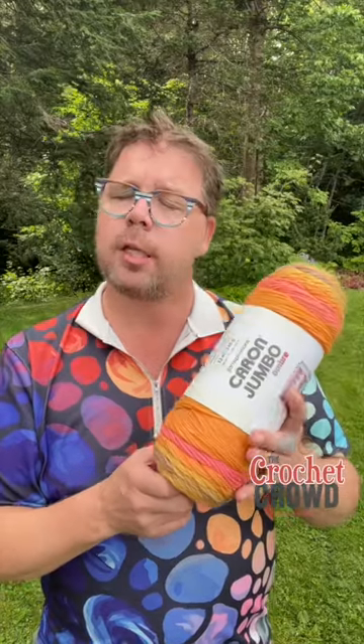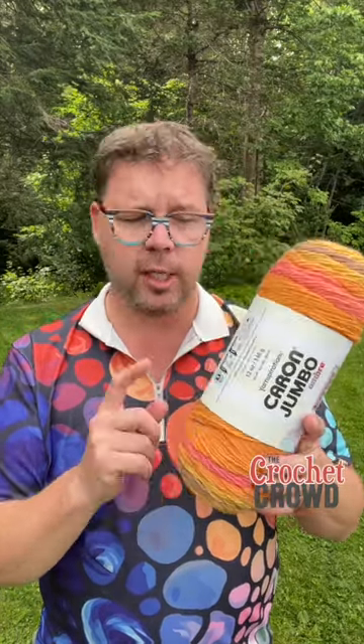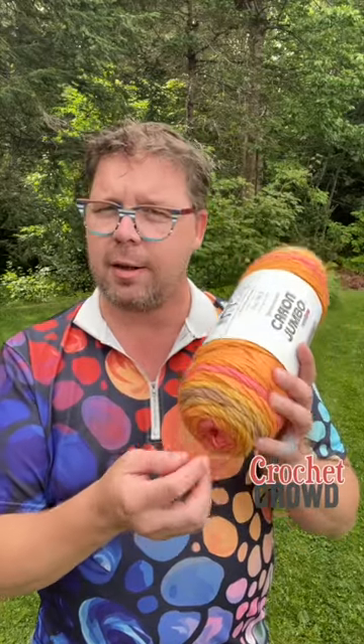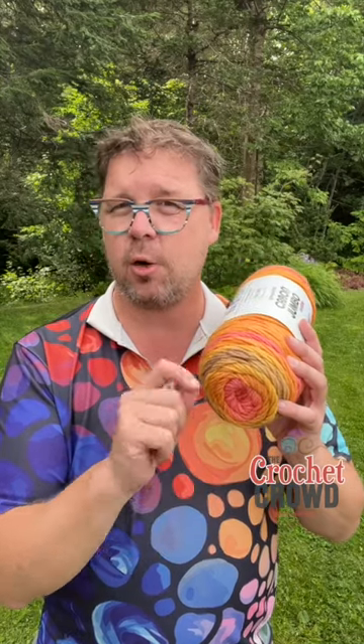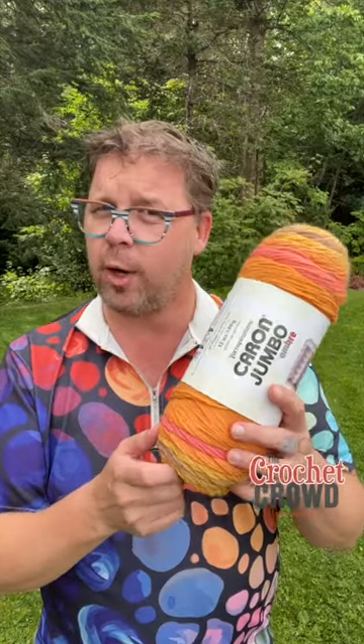I didn't realize, but Yarnspirations actually technically says you're supposed to use these balls from the outside working its way in. When you try to pull from the center, you get that yarn barf that everybody loves to go on social media to complain about. Technically, you're supposed to go from the outside to avoid that.